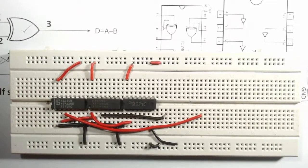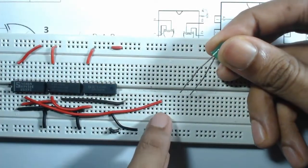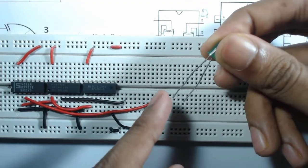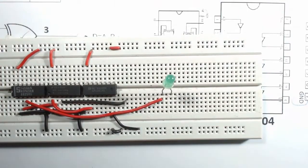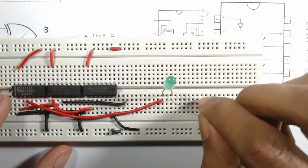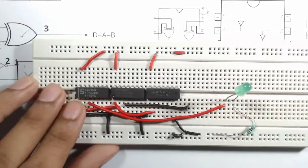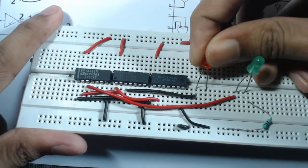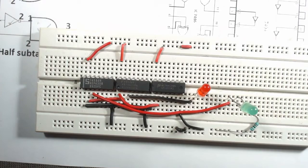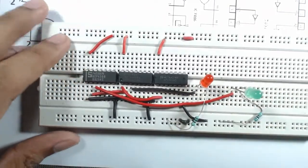Connect a green LED to observe the difference output D: connect the positive (longer) terminal of the LED to the XOR gate output wire, the negative terminal to a breadboard hole, and from the negative terminal connect a 100 ohm resistor to ground. Then connect a red LED to observe the borrow output: positive terminal to the AND gate output, negative terminal through a 100 ohm resistor to ground. The circuit is now ready.